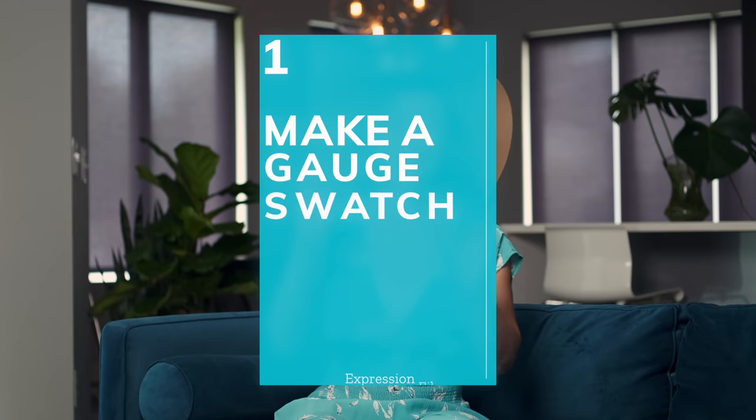I'll be demonstrating some techniques today to help you have success crocheting your first sweater. These should work for most yoke style and raglan style patterns, so although I'll be using this pattern as an example, the techniques should apply to other patterns as well. Step one is to make a gauge swatch. This may be the most important thing in this whole process. I know you want to skip it, but it is super important to do a gauge swatch with the recommended yarn and hook size so that your sweater ends up fitting.